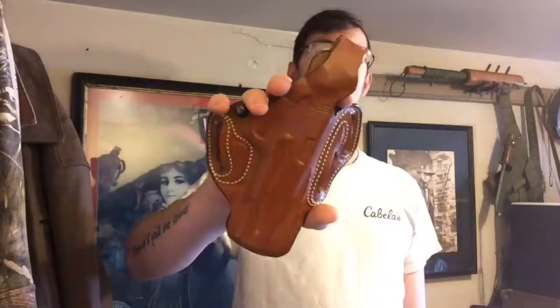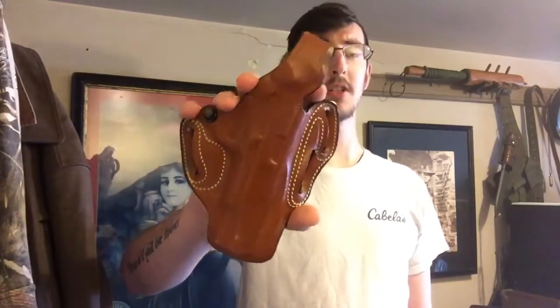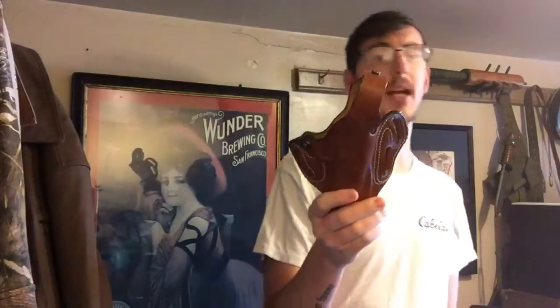Today we are looking at the DeSantis thumb brake scabbard holster — mine happens to be for the 1911. It's a leather holster, unlined unless you special order it that way. You can get them in black and tan, and there is also a version without the thumb brake; I got the one with the thumb brake.